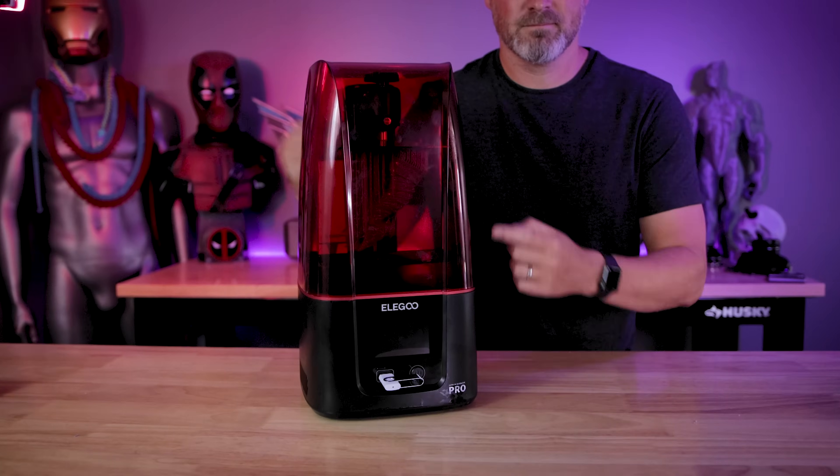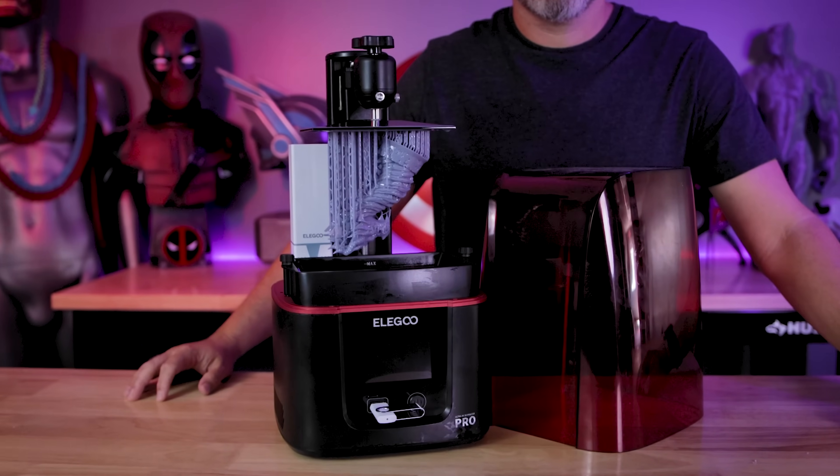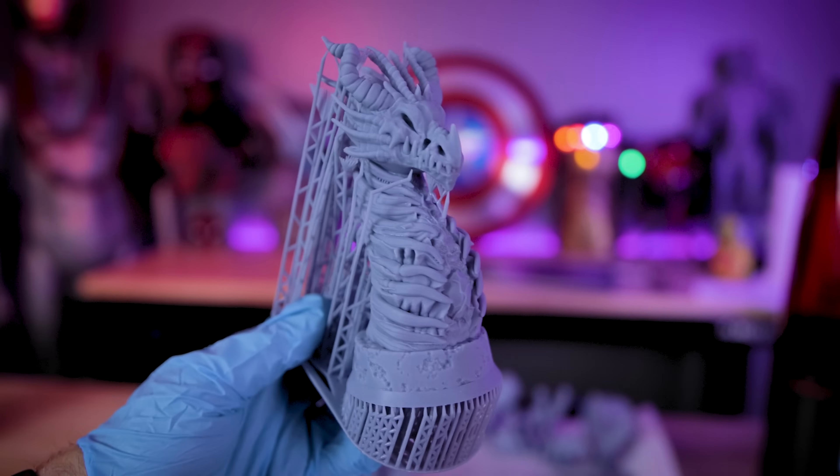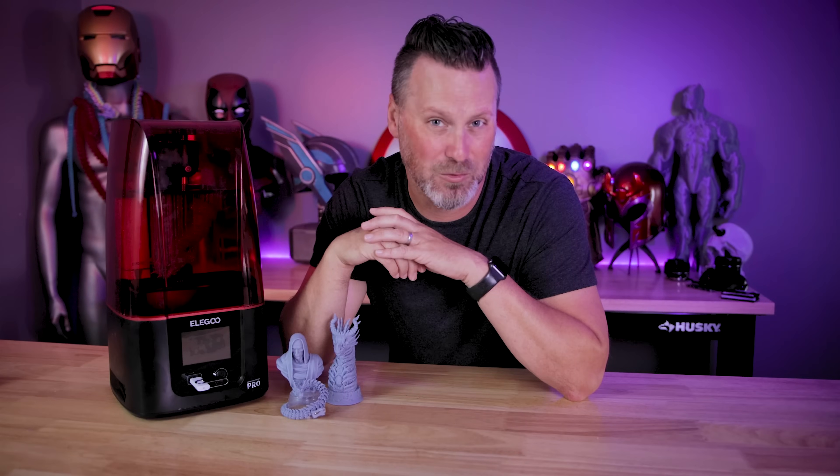Hey everyone, Uncle Jesse here. This is the Elegoo Mars 3 Pro, and in today's video we're going to be checking out this new 3D printer from the folks over at Elegoo and seeing exactly what makes it a pro version of the standard Elegoo Mars 3.